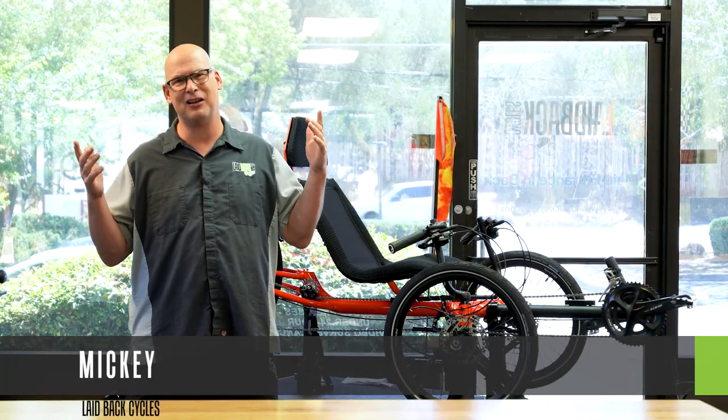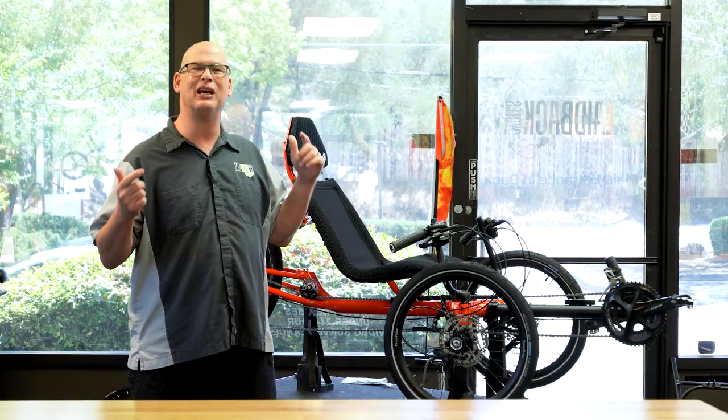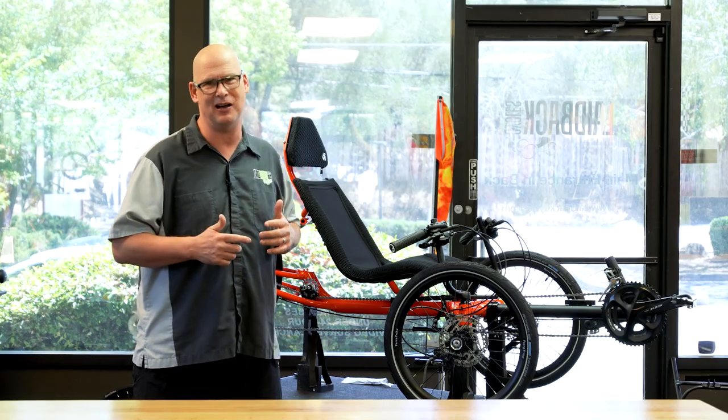Laidback Mickey here of Laidback Cycles, and today we are doing a review of the TerraTrike Gran Turismo Sport, otherwise known as the GTS. We're going to do two things today: we're going to do a ride, and we're also going to go over the features of this awesome trike. Let's go ahead and check it out.